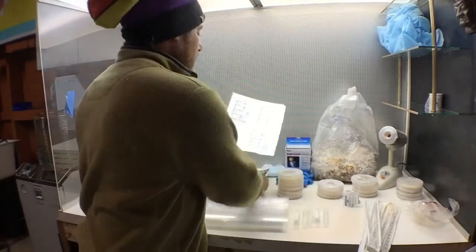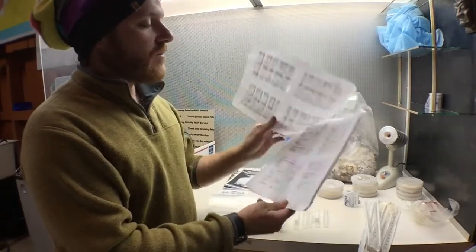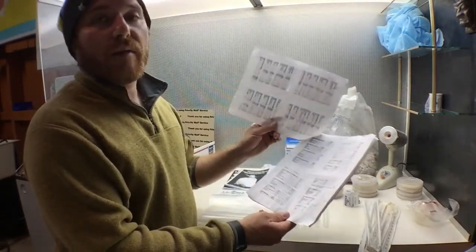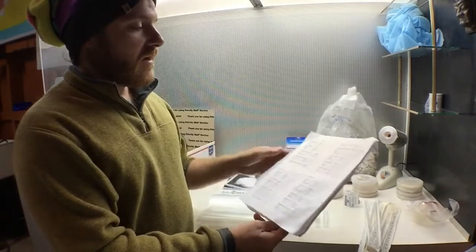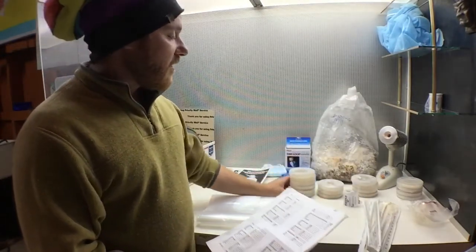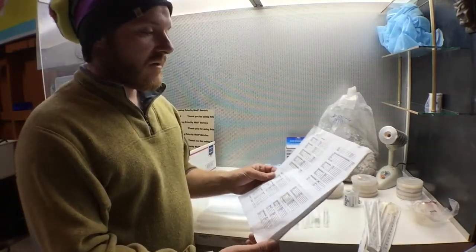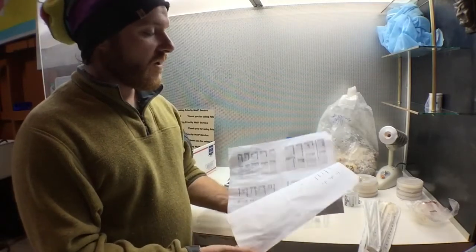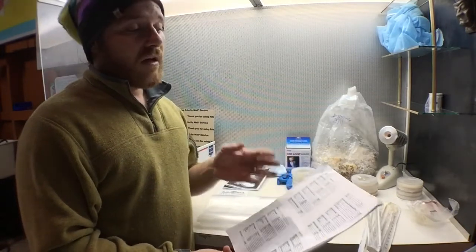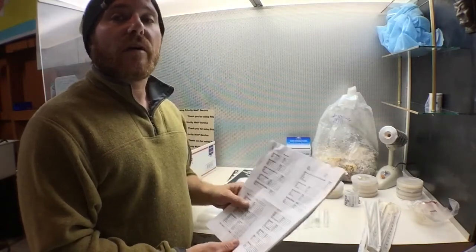I've also printed out a media list — this is just a recipe book of different mediums you can make to cultivate your mycelium on. I've used some of these at various times, but once you kind of learn what works you go with it. When you have a difficult mushroom that's not growing on your normal mediums, you might be able to find something in here that might give it what it needs to flourish.